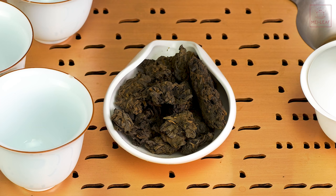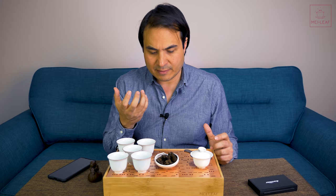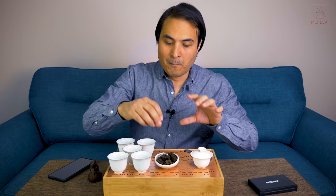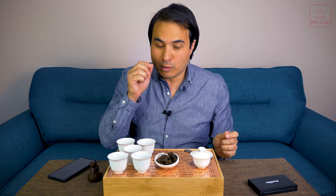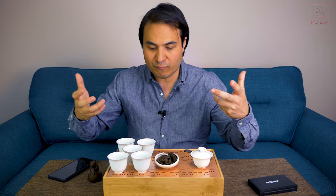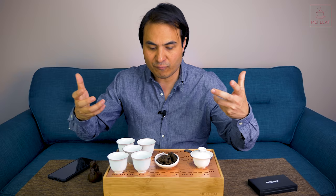Lao Cha Tou is considered very high-quality Shu Puerh, though quality varies depending on the starting material and fermentation process. They're certainly sought after and have a different taste. The taste starts off quite light and easy drinking because the nugget shape means lower surface area of extraction. But because the leaves are all tangled together with less oxygen inside the clump, you probably get more fermentation inside — so they have a lot of longevity and go for a very long period of time.